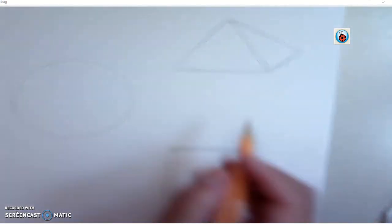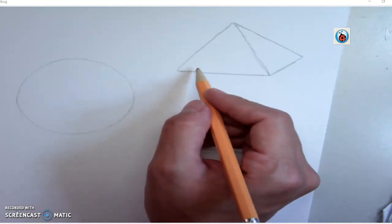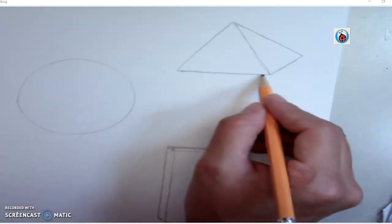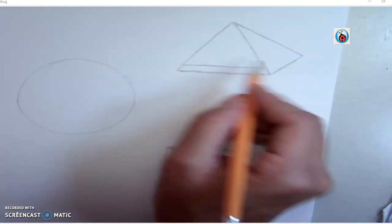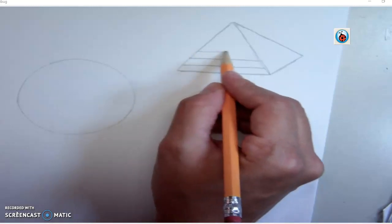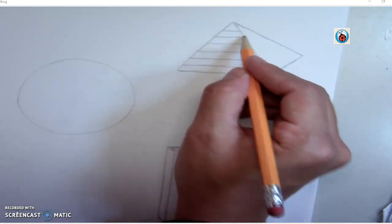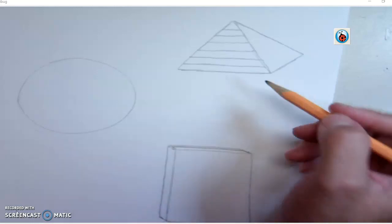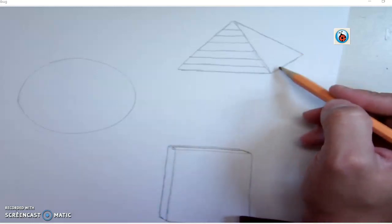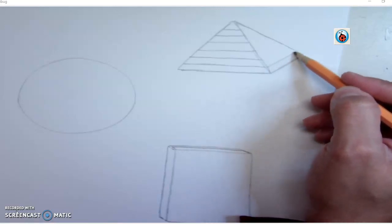I'll go ahead and zoom in because we did add a little bit of detail to it. The next thing is to make a couple of horizontal lines that are parallel to this line here. Go straight across, straight across, all the way up this edge. Try to space it as evenly as possible — of course, we are eyeballing this. On this side, the same line continues but it's going to be slanted, just parallel to that one.